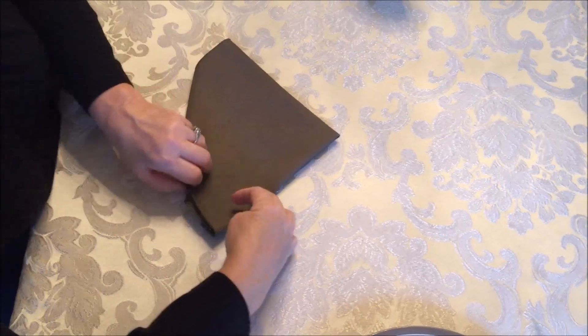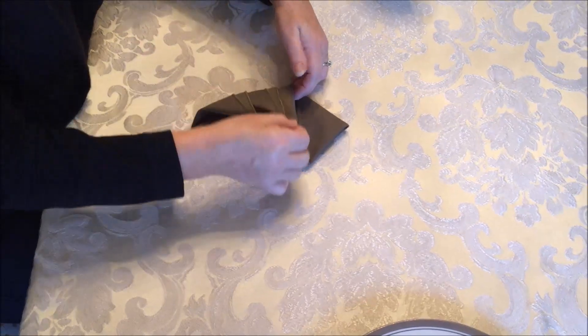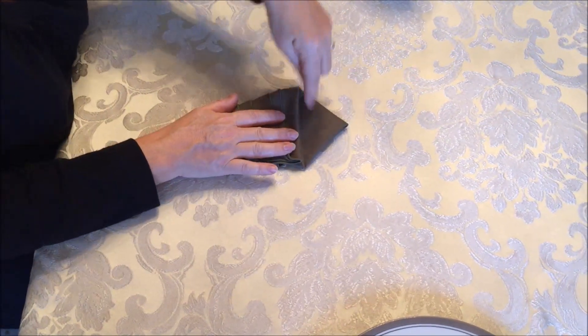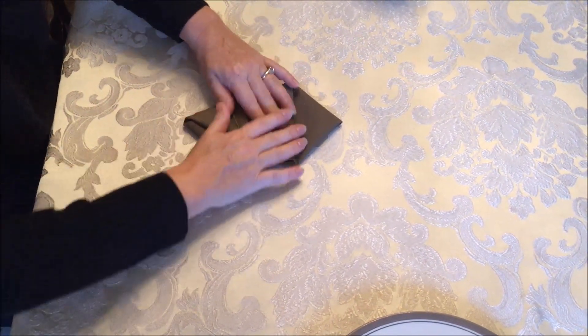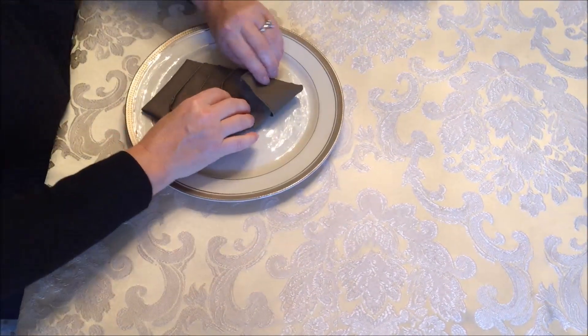Then you fold these two wings like so, so that you end up with a triangle at the top and a triangle at the bottom. Then you flip it over again — this is where I put it on a plate.